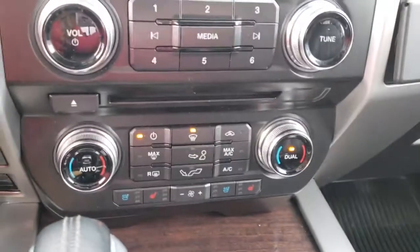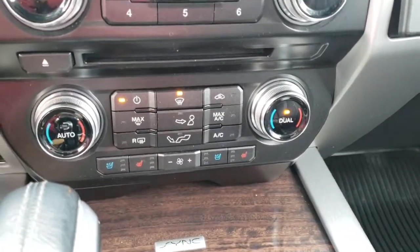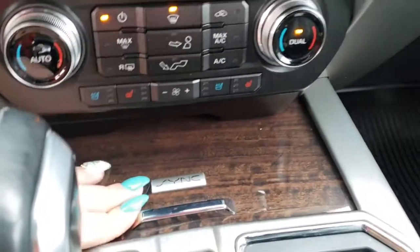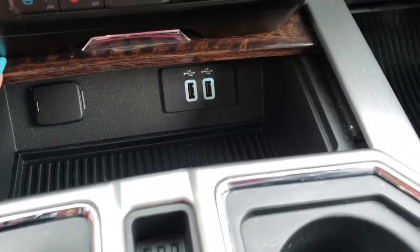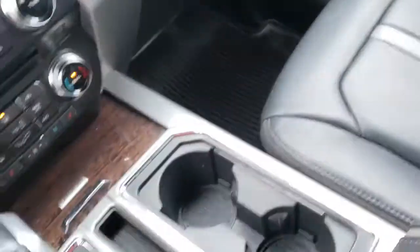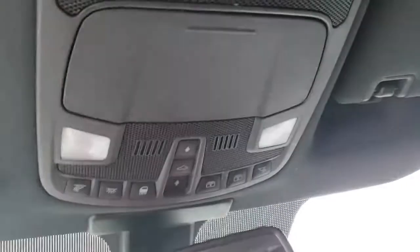Underneath we have your volume tuner, CD player, and climate controls. The driver and passenger both have heated and vented seats. This opens up to give you two USB ports and a 12 volt DC outlet. Then you have your two cupholders, and up top your sunroof controls.